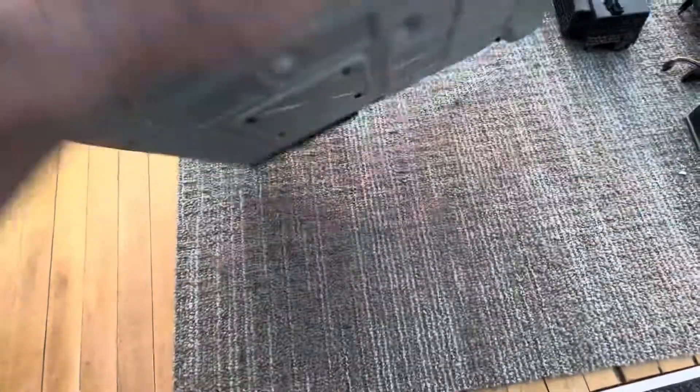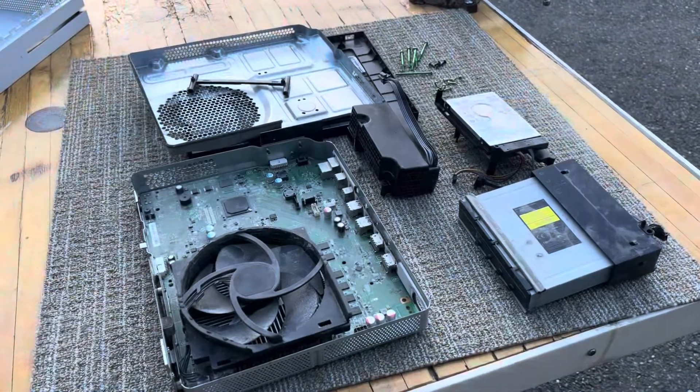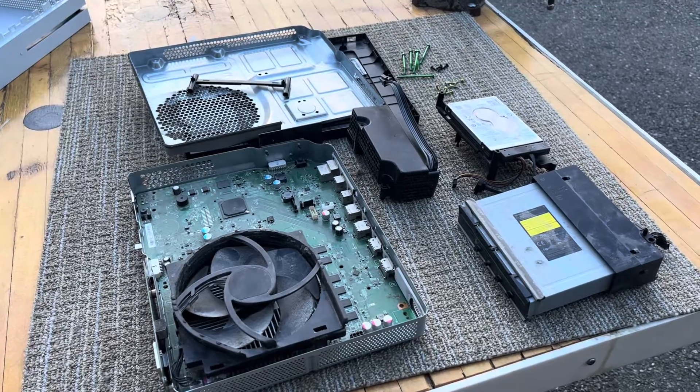And this thing will come off — these four screws right here. There it is everybody. Thank you for watching, we'll see you next time.